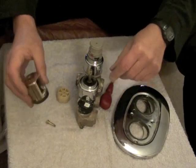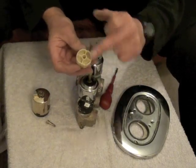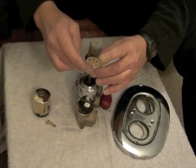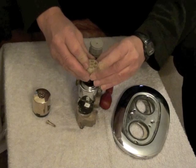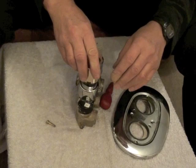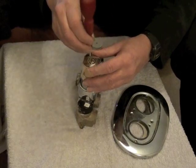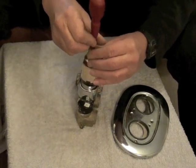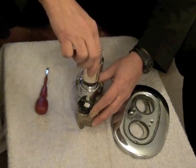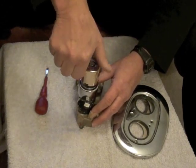This bit goes on next. You can see that there's a small and a large slot — it usually goes large at the top. Fit that on there, and then fit that one on there. Put the screw in and just nip the screw up. And then it should turn to a stop, and then turn back to a stop. So that is it basically.